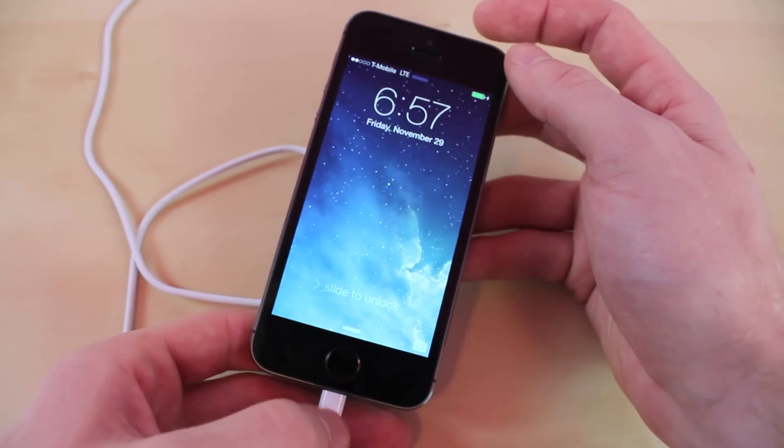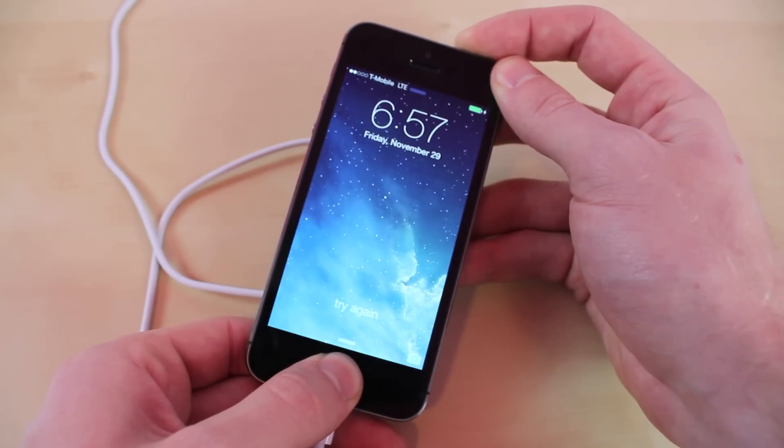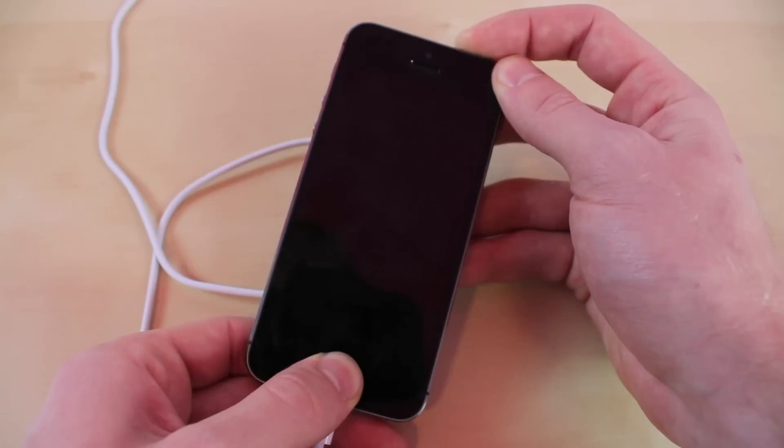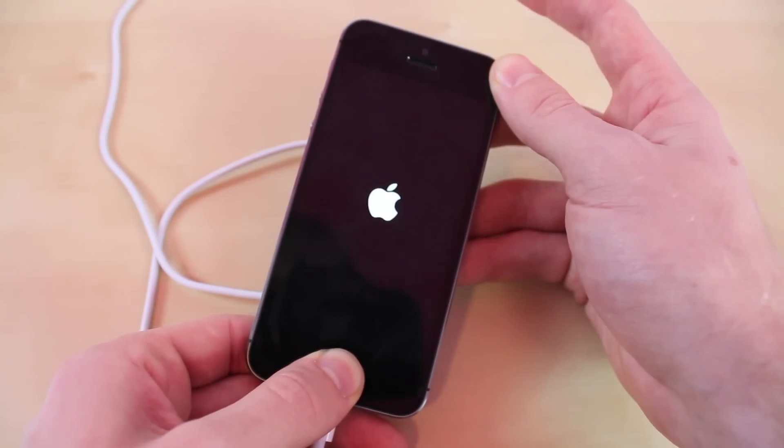Once you have it all plugged in, you want to hold down the power and the home button at the same time. Keep on holding it. You want to let go of the power button once the Apple logo pops up — right there, now you just let go.